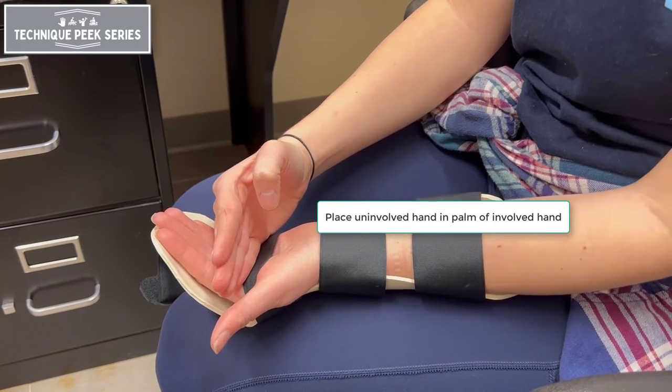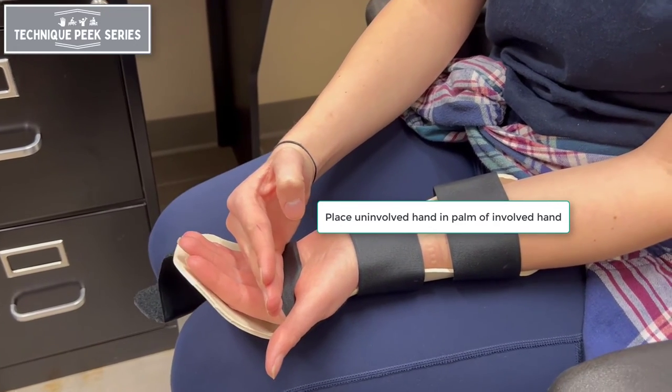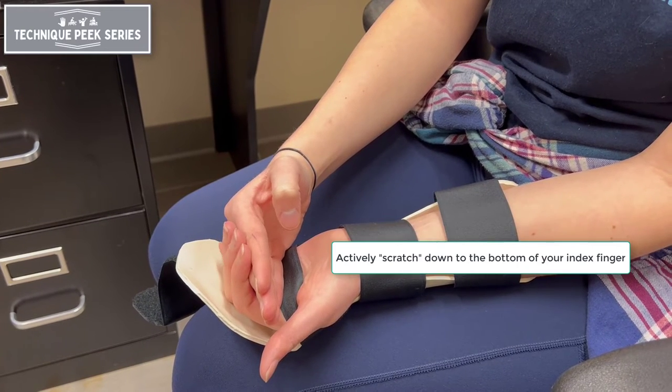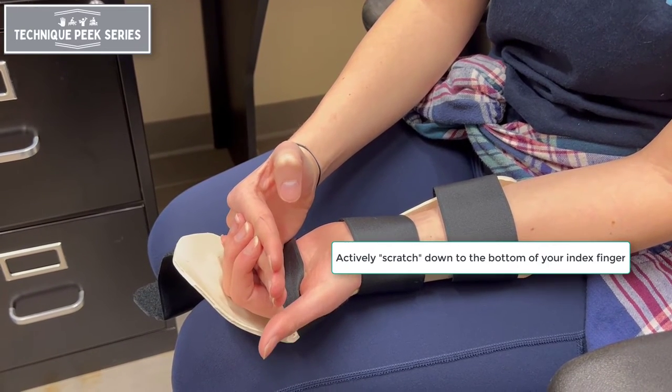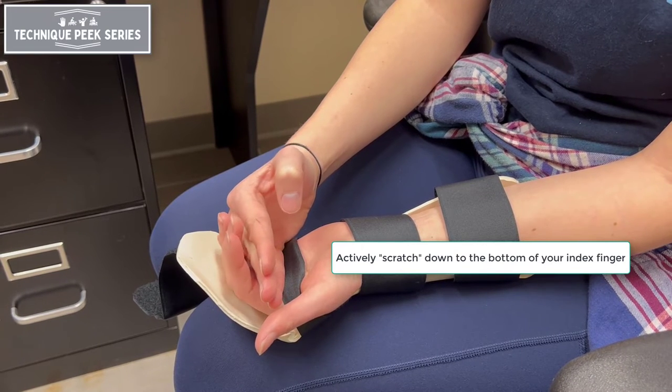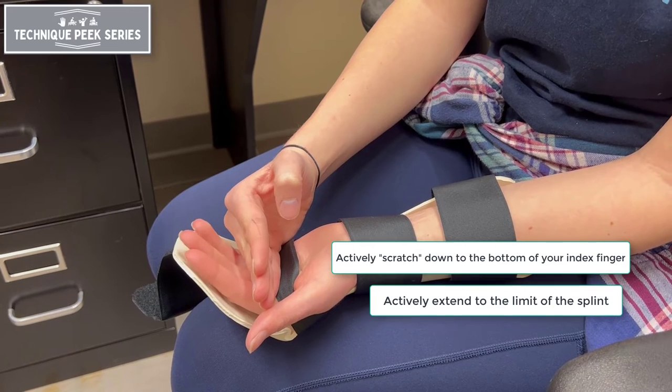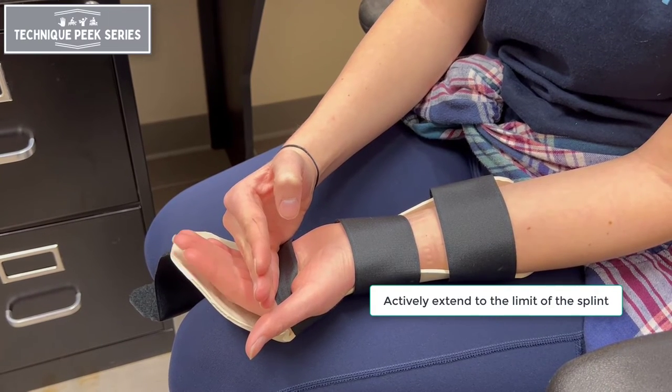Placing the uninvolved hand in the palm of the involved hand during week one, instruct the patient to actively scratch to the base of the index finger, actively extending to the limit of the splint with each repetition. This exercise should be performed 10 repetitions, three to five times daily.